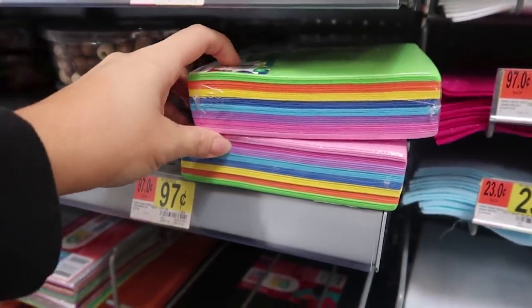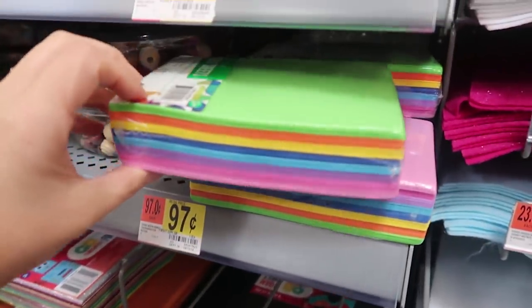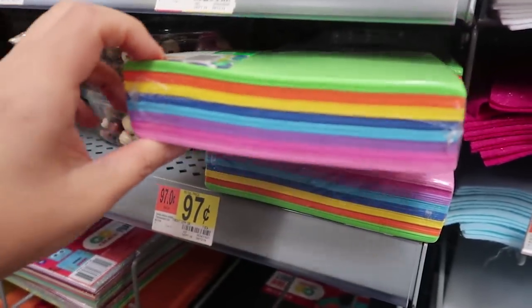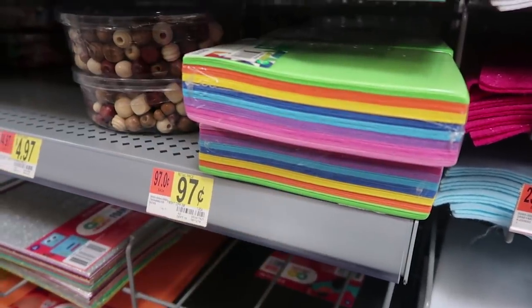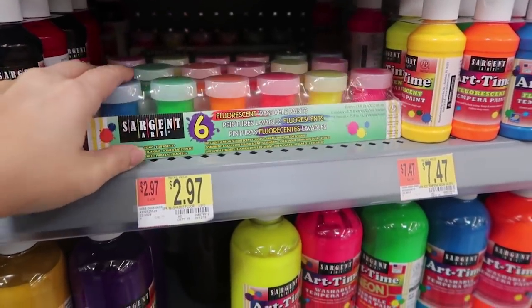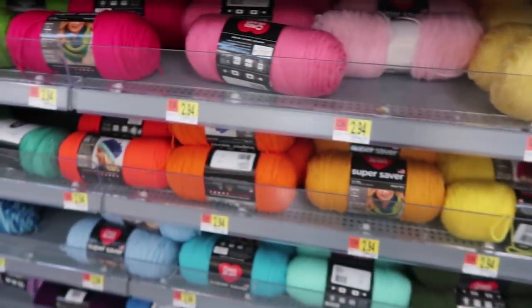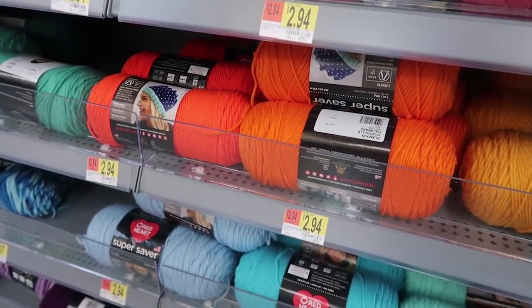I'm at Walmart now trying to find items to put on the shelf that's going on my pegboard. I'm going to grab one of these sets of foam sheets — only 97 cents — I think they'd look good sitting on the edge of the shelf, and it's cheaper than scrapbook paper. This paint set is super cute for $2.97, and I'm also going to grab six really colorful sets of yarn to sit in that container.